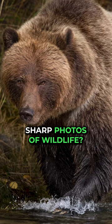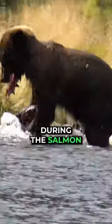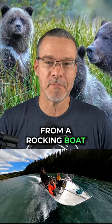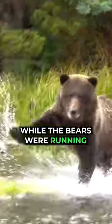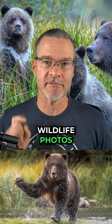Do you know the secret recipe for taking sharp photos of wildlife? I recently tracked these stunning grizzly bears on a river during the salmon spawning season, and I had to capture a sharp photo from a rocking boat while the bears were running. Here's the secret recipe that I use to create super sharp wildlife photos.